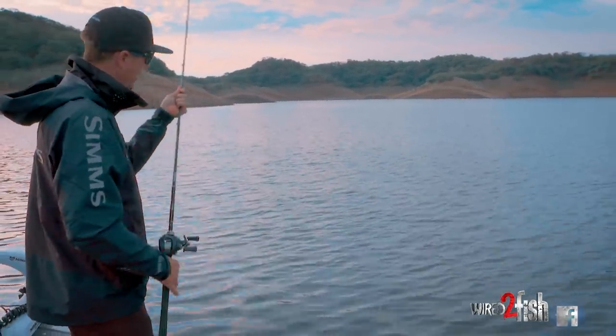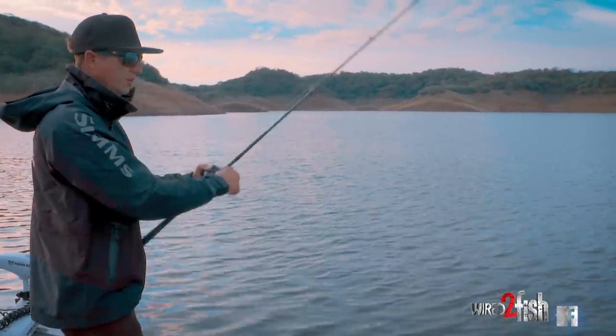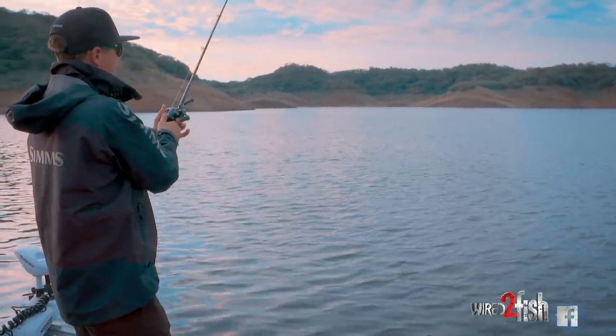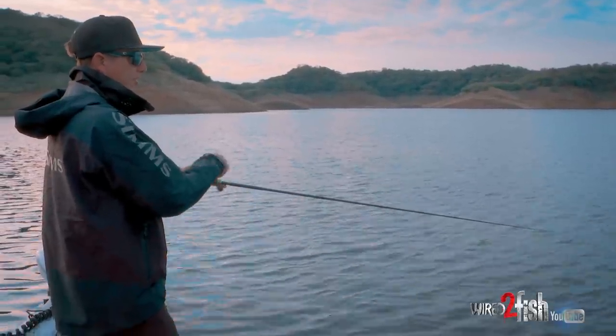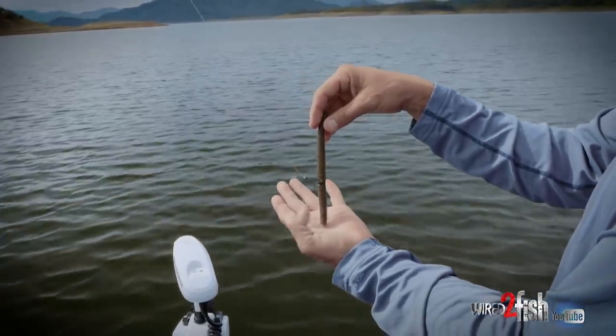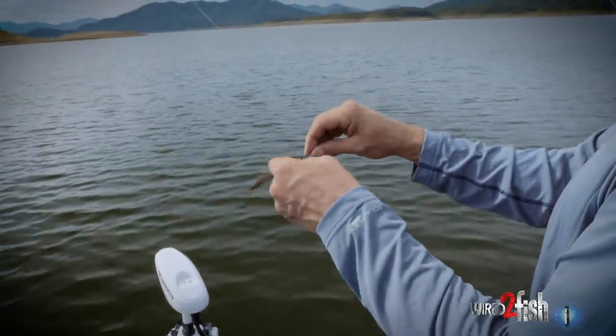Especially in practice, when you're fishing a new body of water and you don't know where the spots are, you need to throw a reaction bait to find the fish. A lot of times in a tournament situation I'll find the fish with the reaction bait but end up catching them on a bottom bait. I find them with a crankbait, then come back and throw the jig, Senko, or something to get them to bite after they slow down.